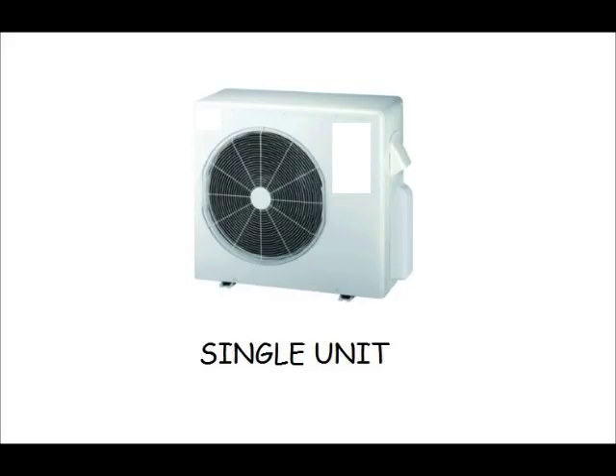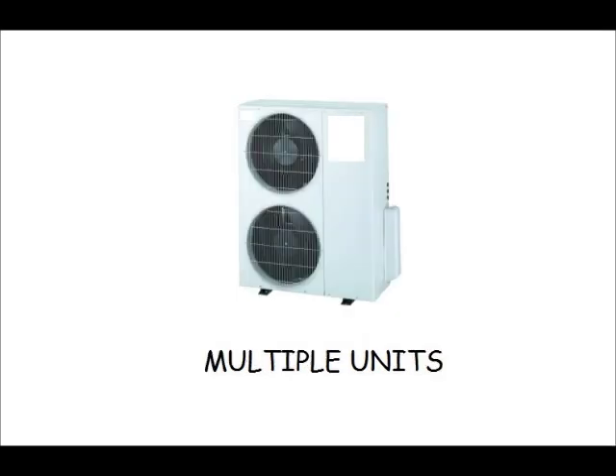Smaller systems can be done with a single outdoor unit, pictured here. As the system size increases, we increase the outdoor unit to have more than one compressor. This model shown here has two compressors.